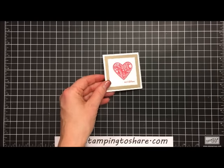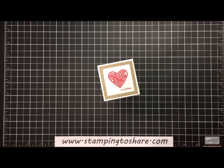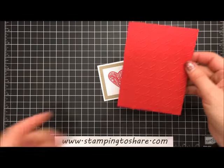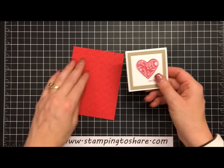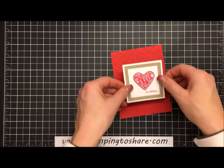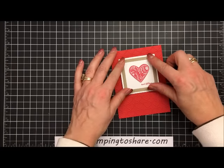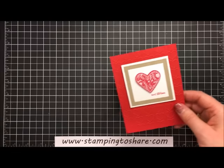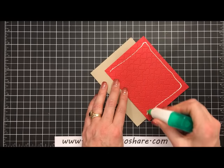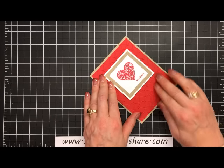Now we're ready to get our embossed panel ready. We are going to use a panel of Real Red — this is 4 by 5 and 1/4. I ran this through the Big Shot machine using the Happy Hearts embossing folder. Here it is all embossed. We're going to put this on with dimensionals — I use 5 dimensionals — and flip this around, setting it so there's about the same amount of border on all three sides, maybe a little more border at the top. Then we layer this onto the front of our card panel using multi-purpose liquid glue, wiggling it into place so all four borders are nice and even.